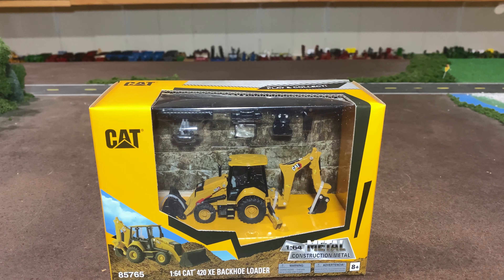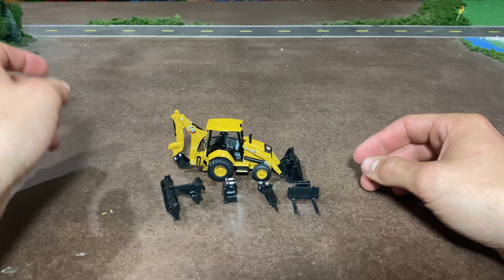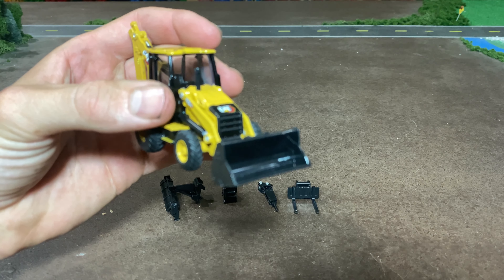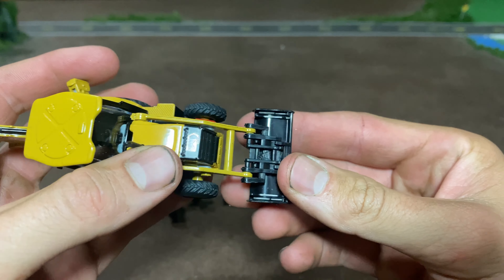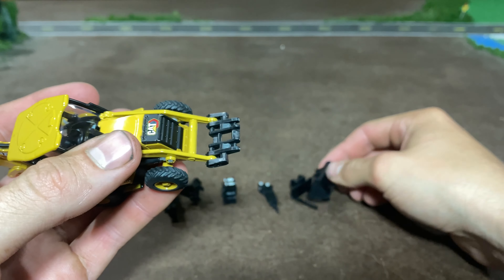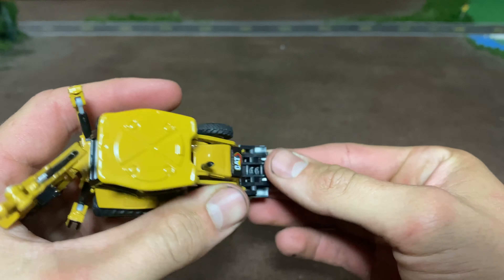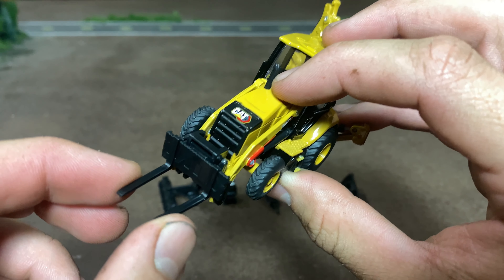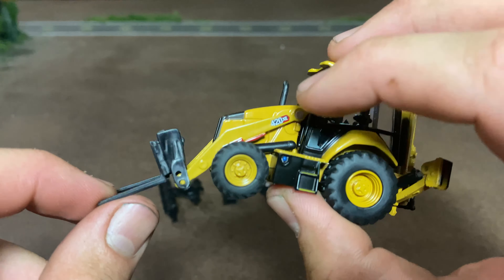I'm going to get this thing out and then we'll take a look at it. Alright, so we got this thing out of the package. We'll go through each individual implement here. First of all, what comes sitting on it, we've got the bucket, which is obviously your standard - you'd expect that. And the bucket on the front can be replaced with just an easy removal there. Then we've got forks, you can just put that on there and it snaps in. So now you've got your forks, and those look pretty good. They don't widen or anything like that - they're fixed where they're at, but they do look very sharp on this thing.